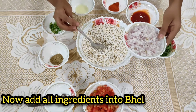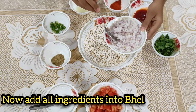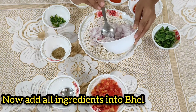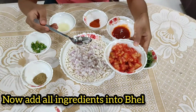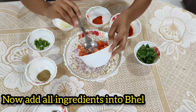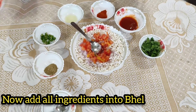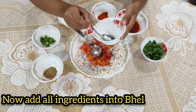Now we will prepare the dish. First, add the onions. Then add the tomatoes and salt according to taste.